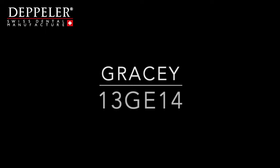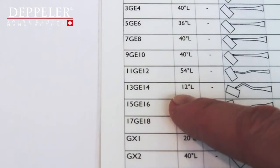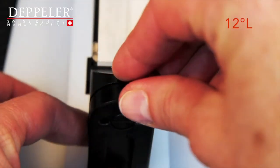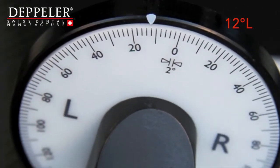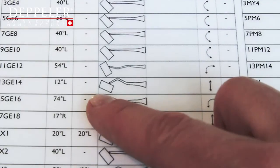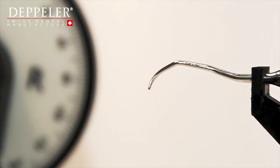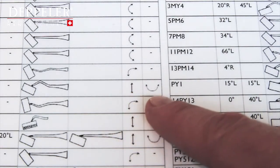Repeat the operation with the Gracey 13-14 curette. Fix the instrument and adjust the angle. Refer to the drawing that shows the instrument's positioning on the stone. Check the movements of the stone and those of the instrument.